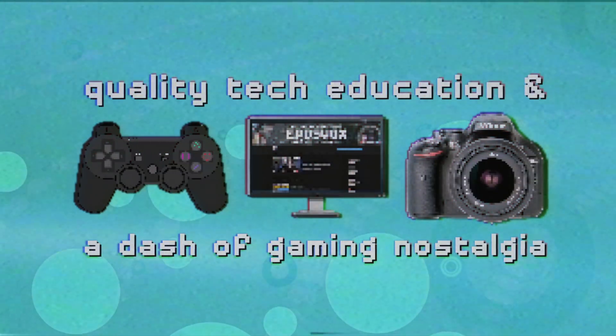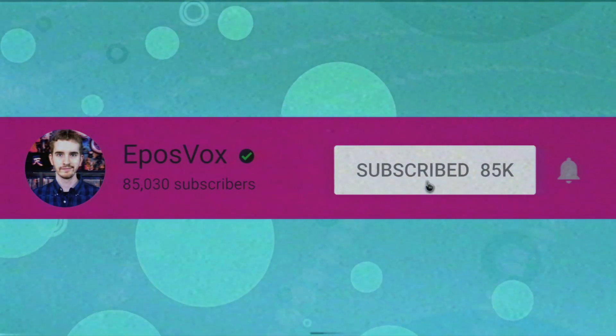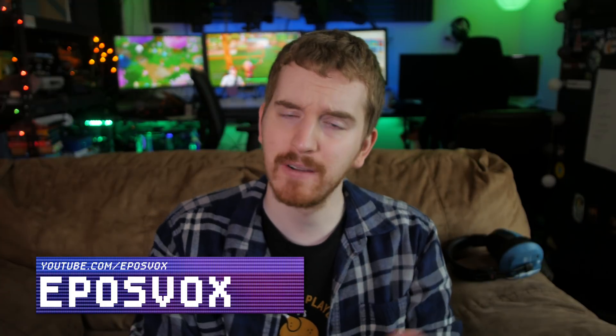Useful tech education and gaming nostalgia that won't put you to sleep — get subscribed and turn on notifications so you won't miss the next guide. I'm EposVox here to make tech easier and more fun, and I've officially moved my primary networking over to 10Gb, affordably too.